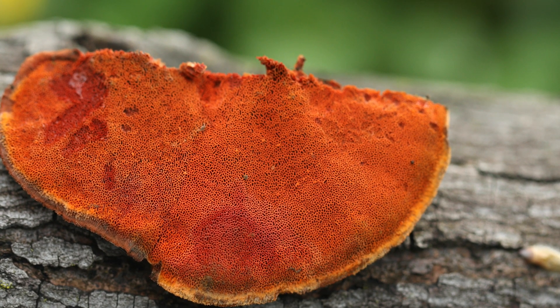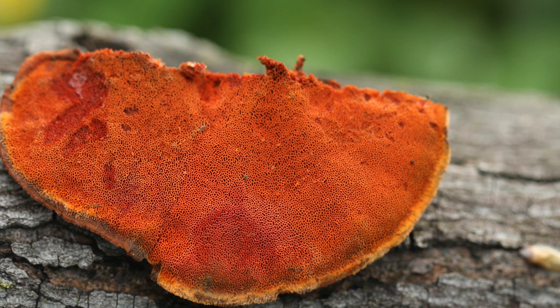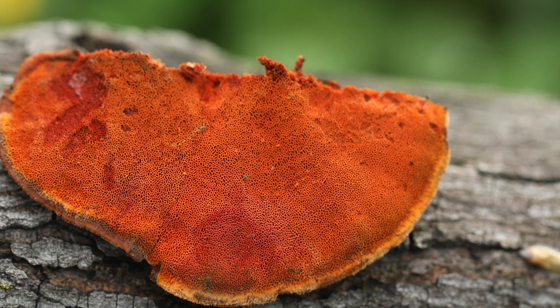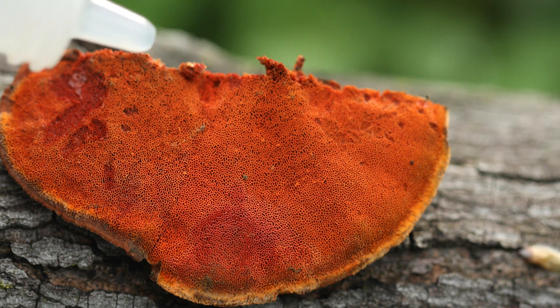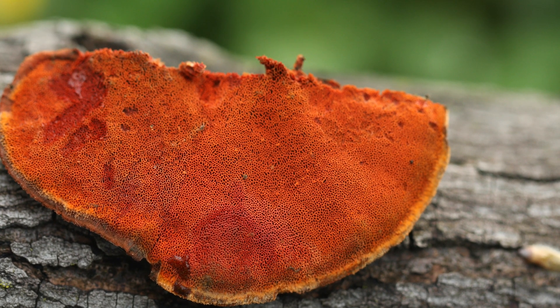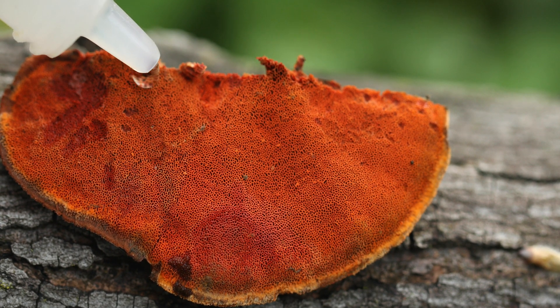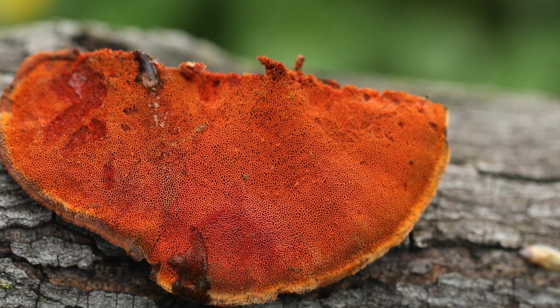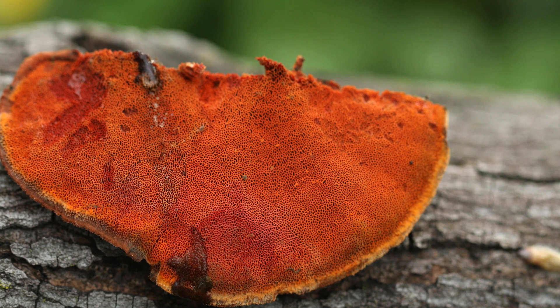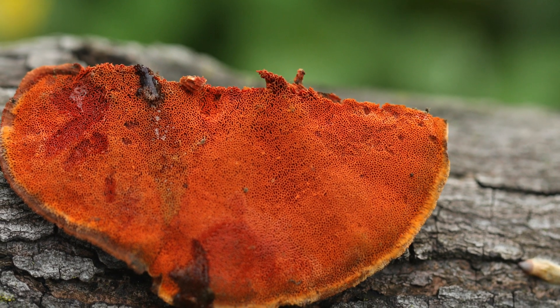The next course of action is we're going to put some potassium hydroxide on this mushroom to see if it stains. If it's what I suspect — a cinnabar polypore — we should see maybe an olive to purplish stain on the pore surface. It's hydrophobic, so sometimes you have to let it blob on there and let it sink in a little bit. As you can see, it's staining like a blackish-brown color.